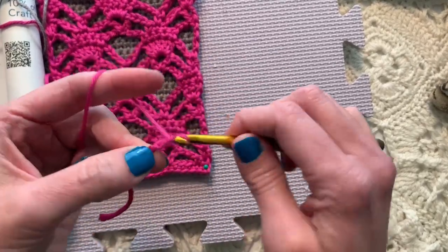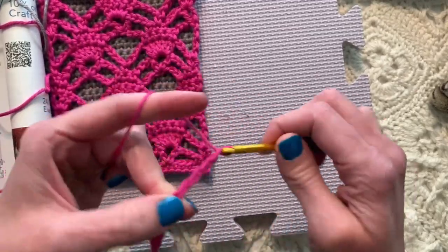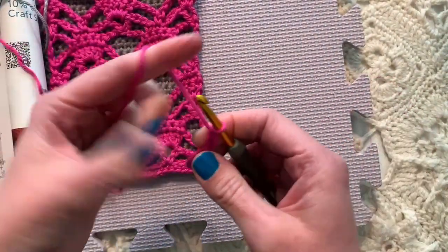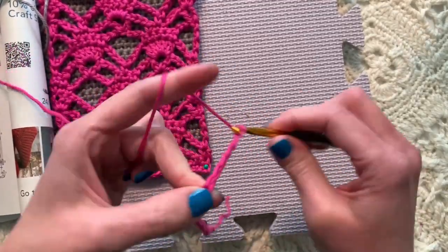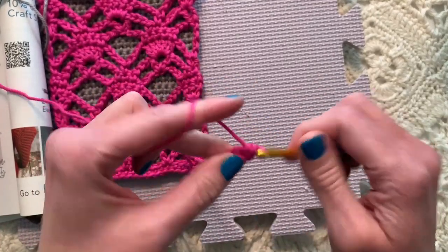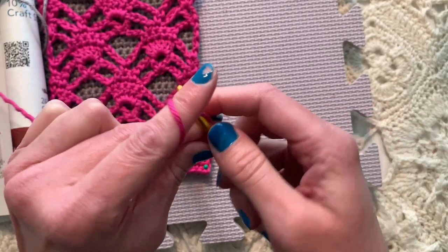No sewing though. So chain 22 — counting 1 through 22 — and I hope you're having a valuable and restful, relaxing day. We're just single crocheting in the back loop, back ridge, back bar of each chain all the way across.